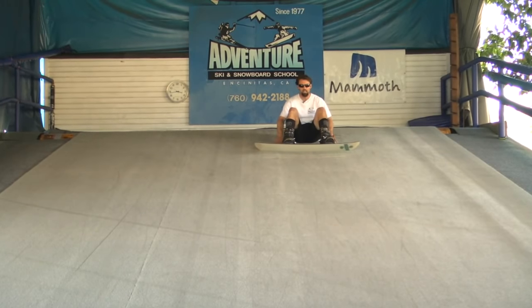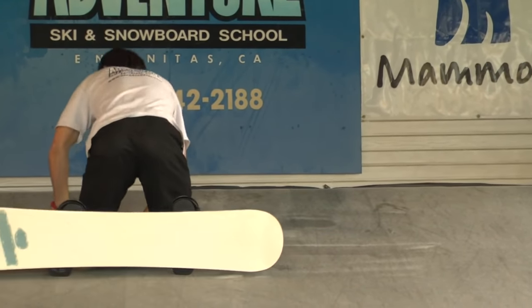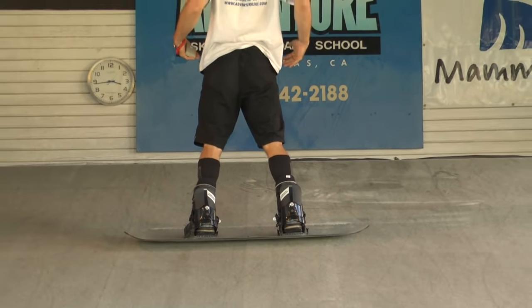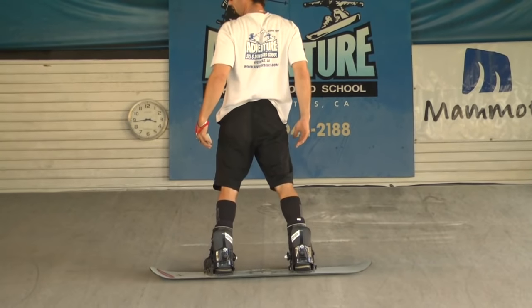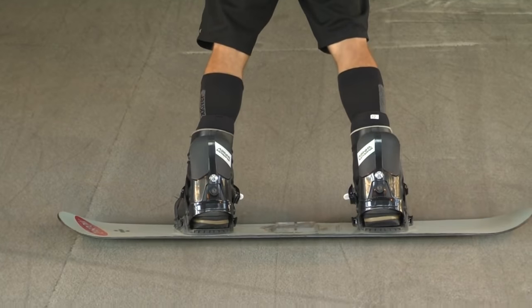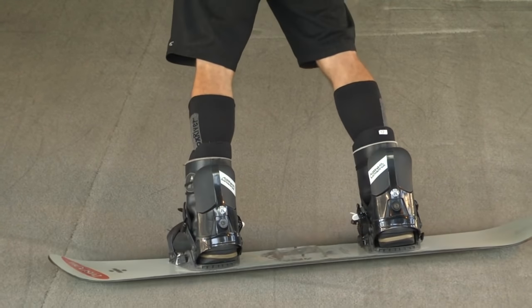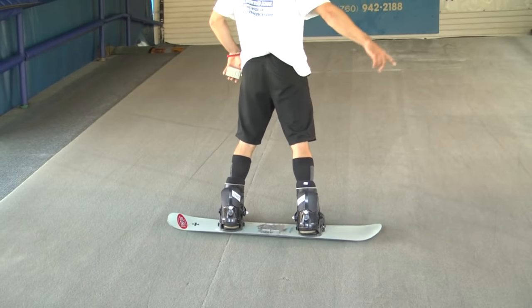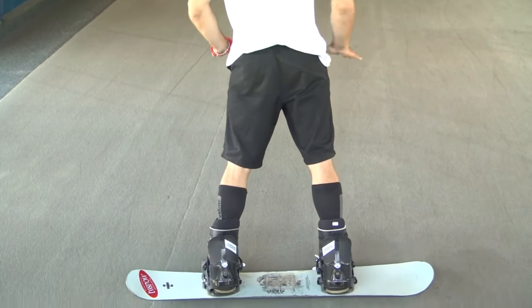Now that you've already learned the heel side edge, I'm going to show you how to side slip down on our toe side edge. After we get off the chairlift, we strap in our back foot, angle the board down the hill, and roll over on our belly. For the toe side edge, we're going to pop up on the balls of our feet, hips forward, knees bent over our toes, and we're side slipping our toe side edge. Just like the heel side edge, we keep our balance, control our speed, and learn to stop. Then we start initiating turns - traversing the board to the left, coming to a stop, looking over our shoulder, traversing to the right for toe side falling leaf.